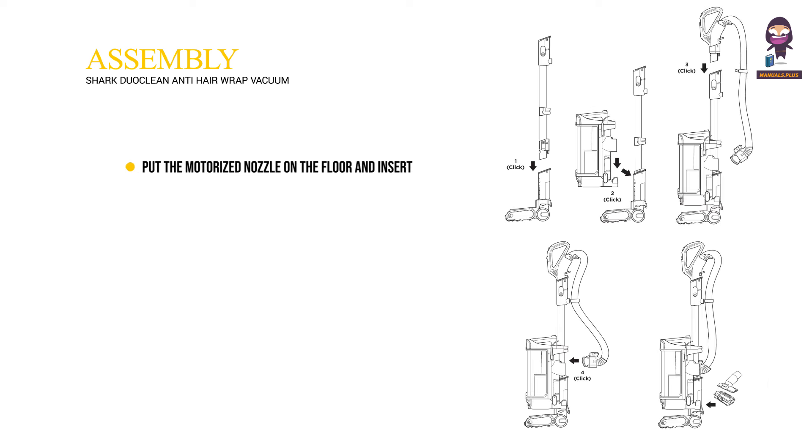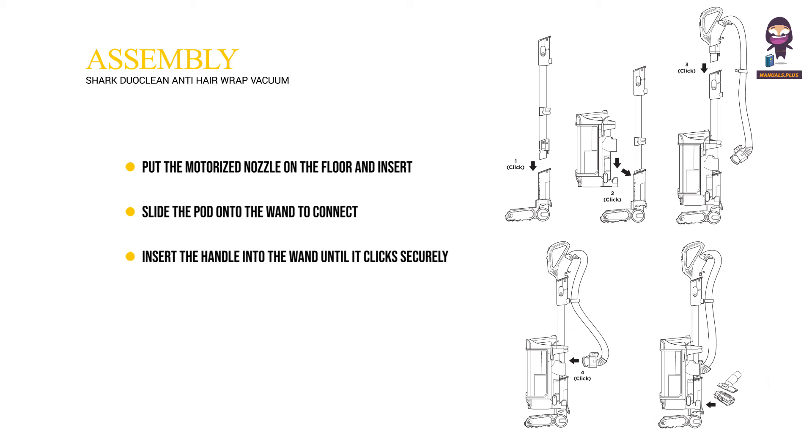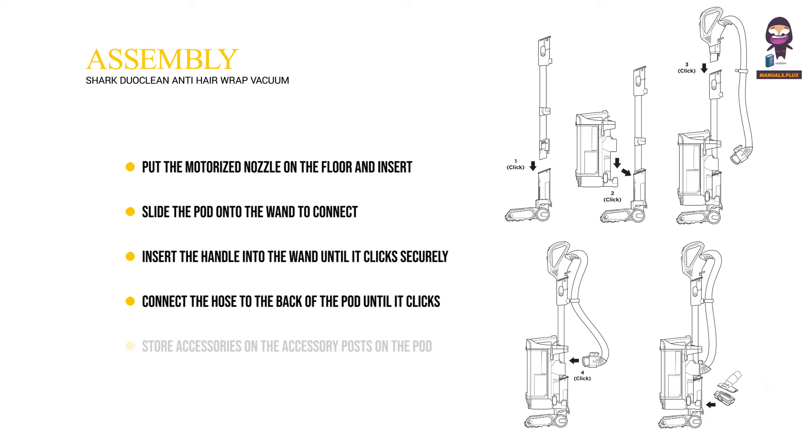Assembly. Put the motorized nozzle on the floor and insert the wand until it clicks securely into place. Slide the pod onto the wand to connect. Insert the handle into the wand until it clicks securely into place. Connect the hose to the back of the pod until it clicks securely into place. Store accessories on the accessory posts on the pod.